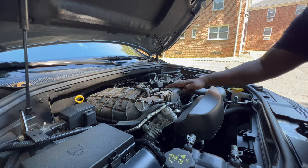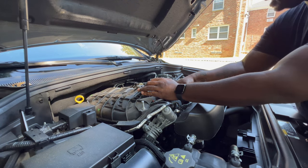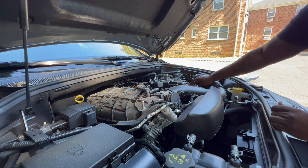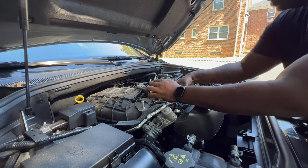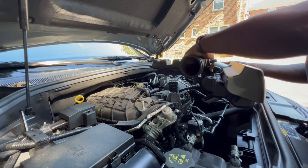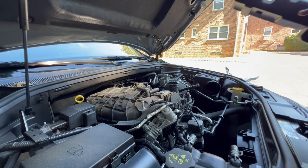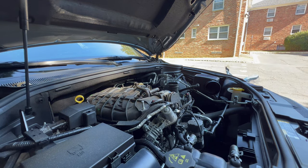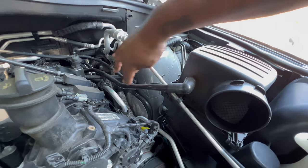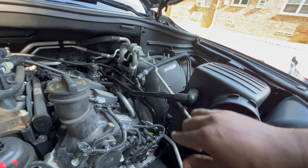The next thing we want to do is pull out the tube of the factory air intake, and we also want to loosen and pull out this crankcase tube over here. This whole thing should just come out just like that — sit that to the side. This tube wraps around the back of the engine — this is the crankcase tube.